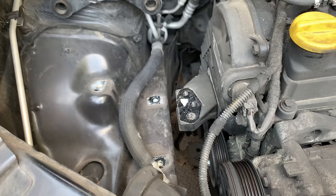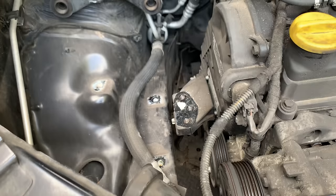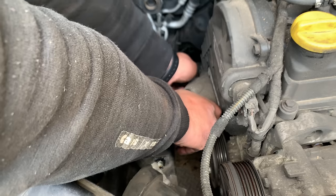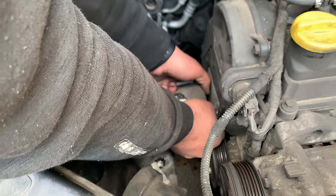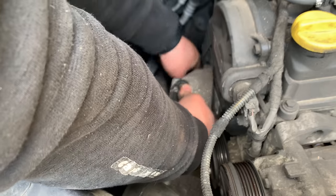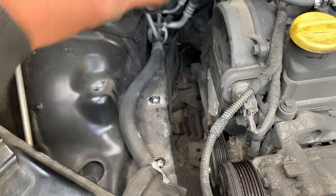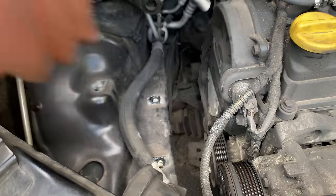The three bolts for this bracket are this size and then the other three for this other part are slightly longer. Let's see if we're going to have to lift the engine or not — hopefully they'll come out. This one did, this one is very long. Better keep them in the same place. These are the longest — E14 as well.